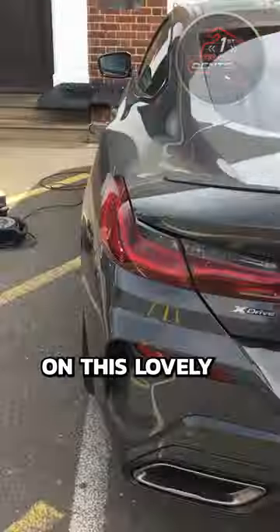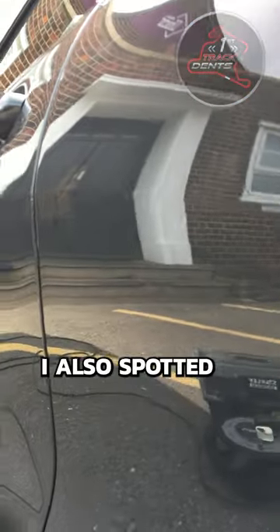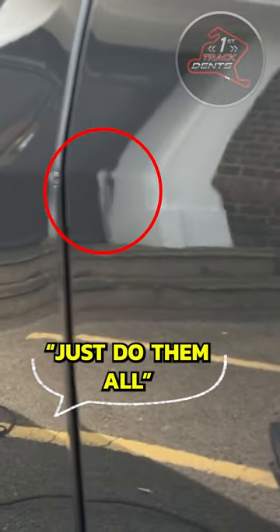Today I got called out to remove a minor dent on this lovely BMW 850i. It does have a slight paint chip on it, but the customer said he'll touch that in afterwards. I also spotted two more dents here that he didn't see, and he said just do them all.